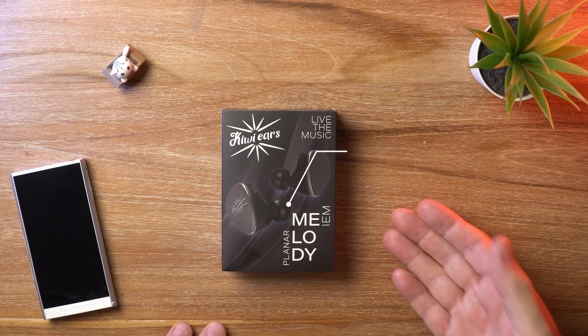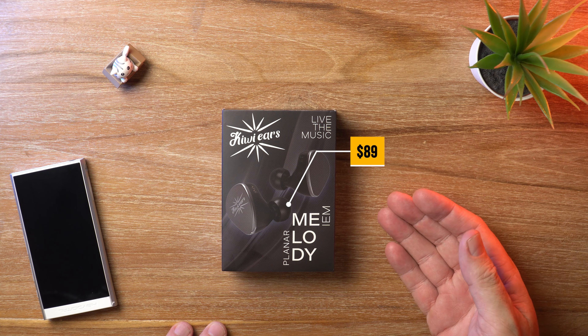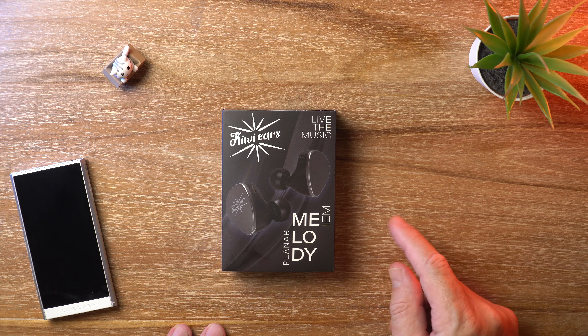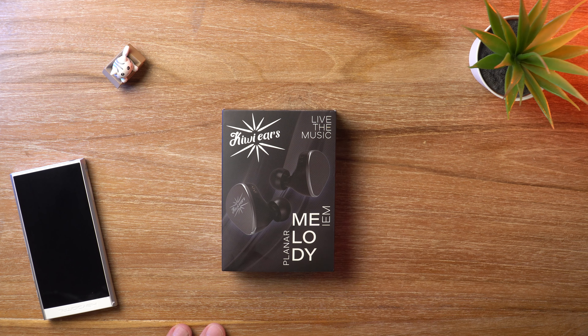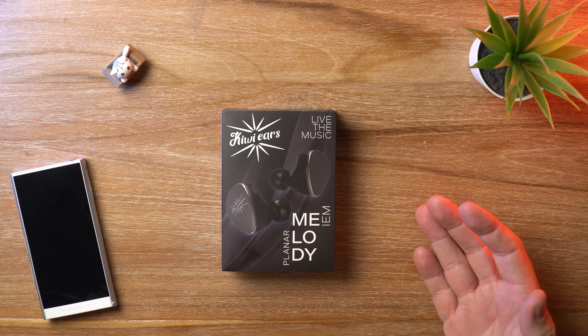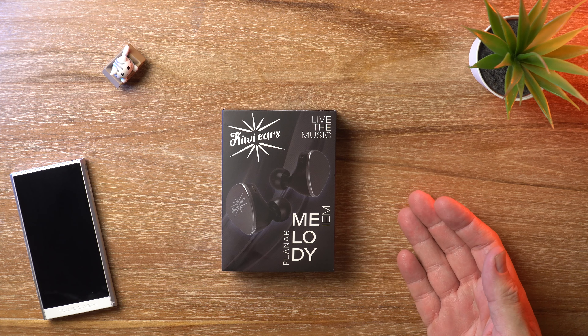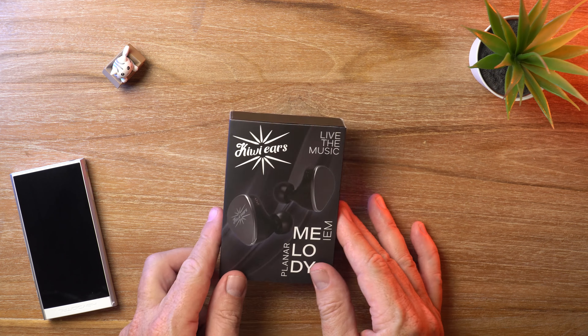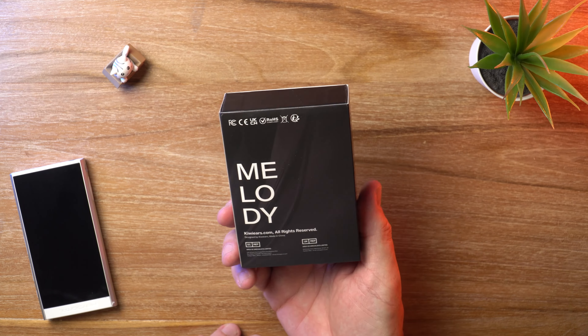The price is $89 and inside is a single planar magnetic driver. Interestingly it's a 12mm. Most of the ones we've been seeing lately are like 14.5mm, so this one is slightly smaller. 12mm planar magnetic driver, $89. What do you get?